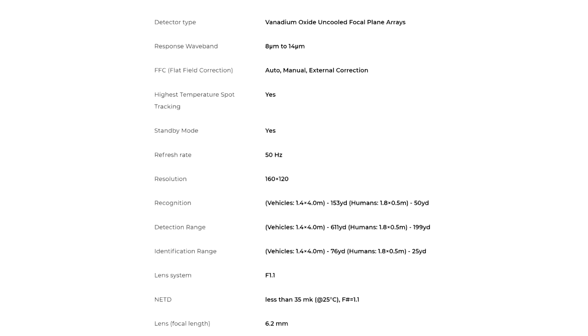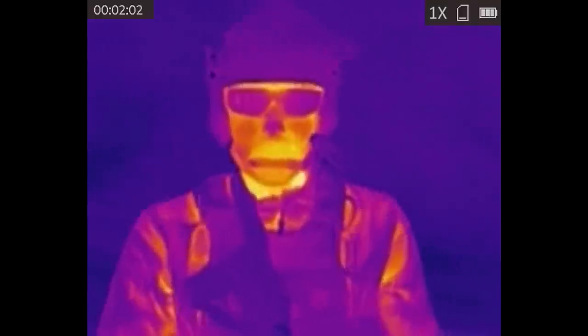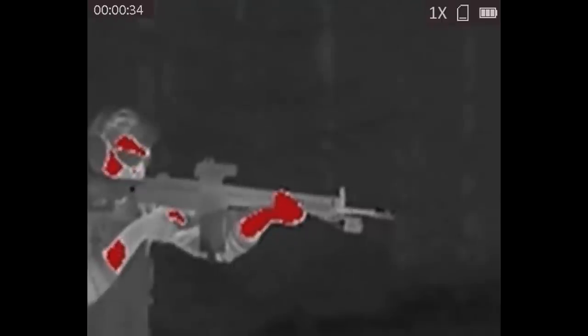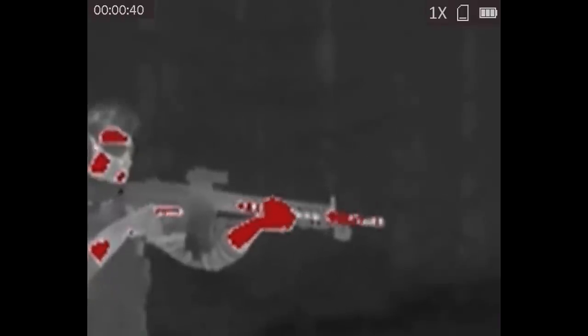AGM estimates that you can detect a human-sized target at 200 yards with the TM160. You can recognize what it is at 50 yards, and you can positively identify it at 25 yards. At around $400, the TM160 is cheaper than pretty much all models of the Aurora camera, especially since they discontinued the Sport. It obviously has a significantly lower resolution than the Psyonix Aurora. However, the important thing to keep in mind is that thermal doesn't care how dark it gets. In a high light environment, the increased resolution of the Psyonix Aurora will give you a greater identification range than the Micro TM160. In a low light environment, you might not see anything with the Aurora — the ASP Micro just won't care.